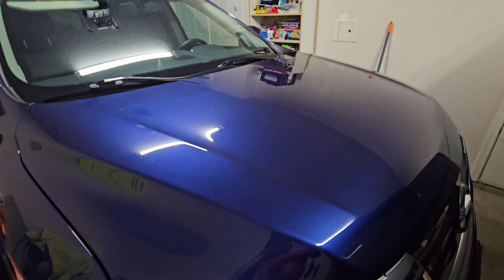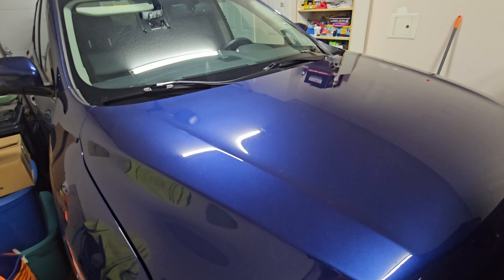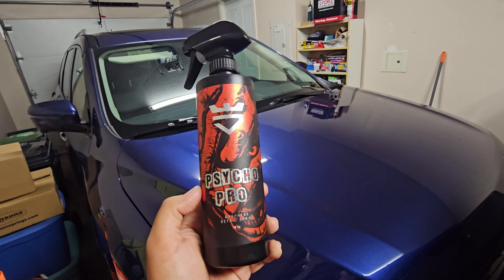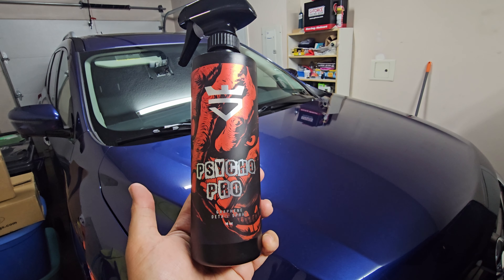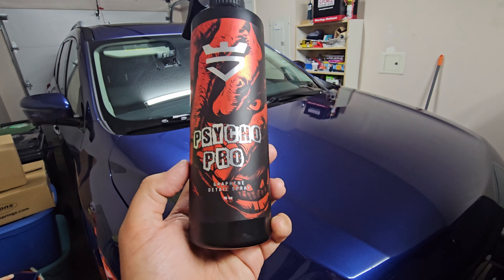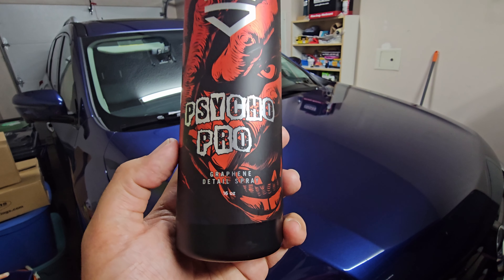Hey everybody, welcome back to the channel. Thanks for tuning in again. We are back with another product review from the guys over at Avalon King. They sent us out a bunch of their stuff. For this test, in this video, we're going to be testing out the Psyco Pro. It's a graphene detailing spray.